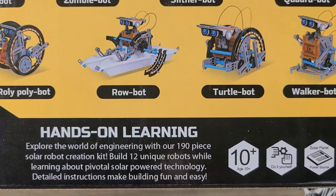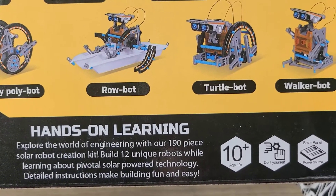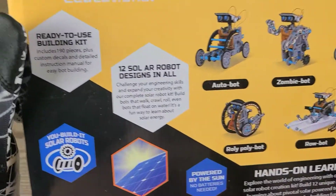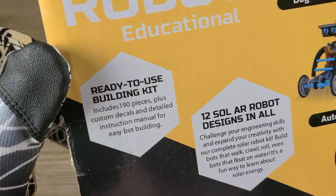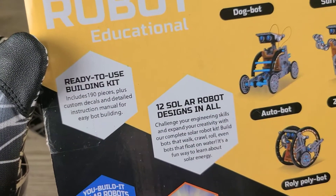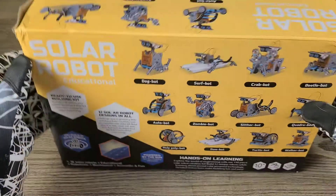Hands-on learning — explore the world of engineering with a 190-piece solar robot creation kit, build 12 unique robots while learning about pivotal solar powered technology. Detailed instructions make building fun and easy. The kit includes 190 pieces plus custom decals and a detailed instruction manual for easy bot building.